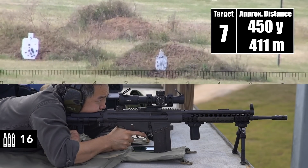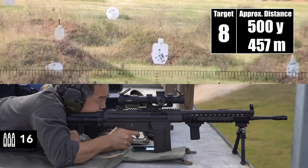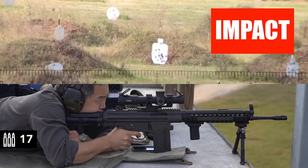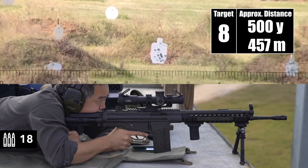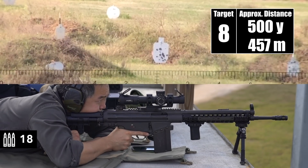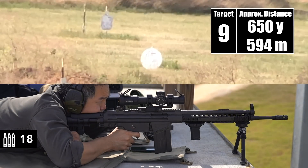Impact. I think you're starting to see the wind. Yeah, got it. 500. Impact. Impact — center punch on that second shot. Nice. I'm on the gong, should be about 650-ish.